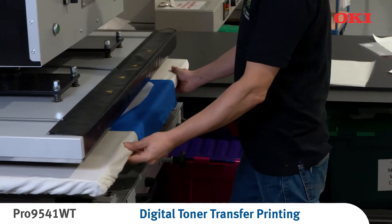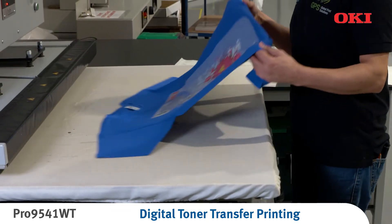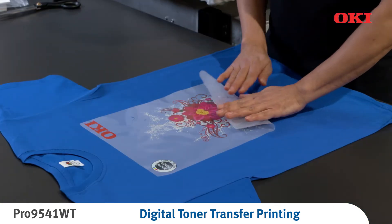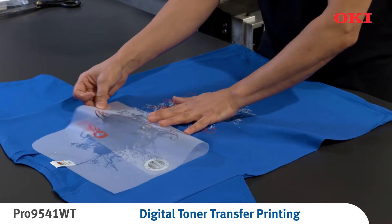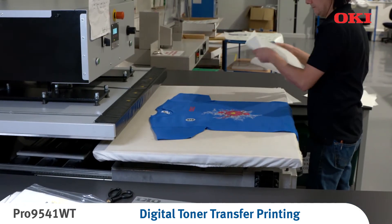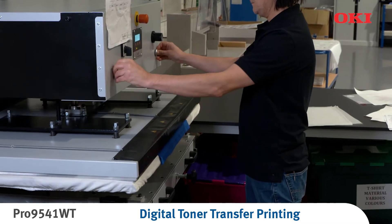Press time is once again dependent on your setup. Remove the textile from the press and place on a flat surface to cool down completely. Remove the A foil carefully with your fingertips and the palm of your hand in a flat, rolling motion. Position the textile back onto the press and cover with matte or gloss finishing paper, dependent on your requirements. Press again.